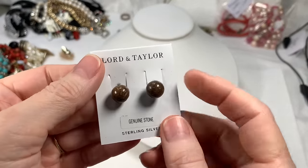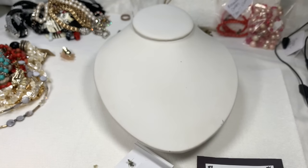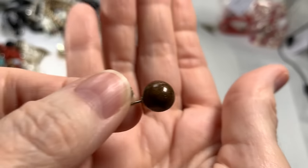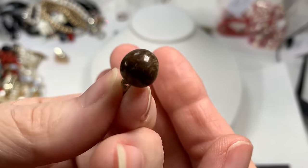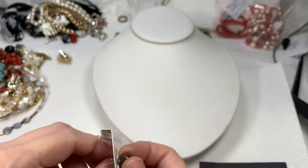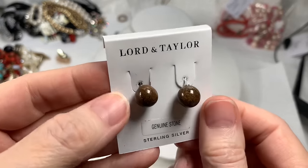These earrings from Lord & Taylor are genuine stone, as they say, and also on sterling silver. Let's make sure the backs say sterling — yes, they do. It's a nice big stone, a brownish color. My light is not really getting it well. At least we know it's a real gemstone with sterling posts and sterling backs — that is always nice to know. They went for $30 and I'll say $15 on these.